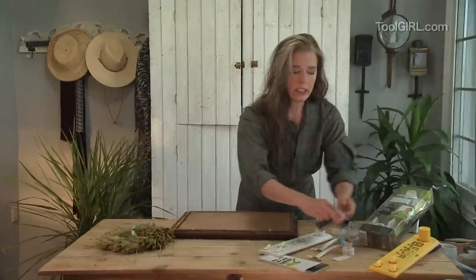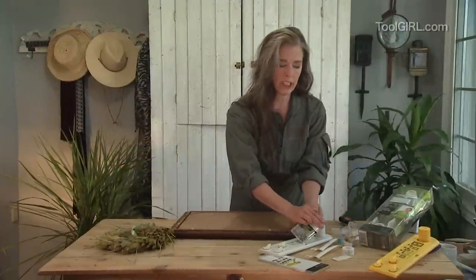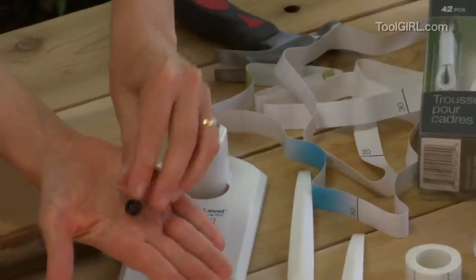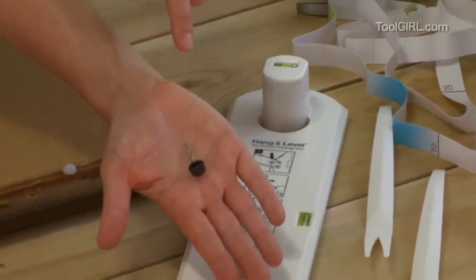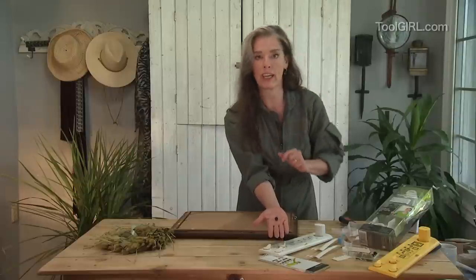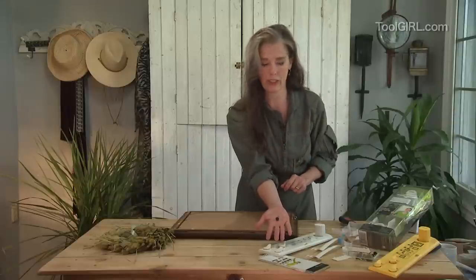Liette also includes in her kit some nails that she designed herself, and they're really cool — they're designed to catch the wire through that little channel. They're also spiral nails so they can hold 20 pounds. They drive into the drywall and anchor really well; you don't have to use an anchor, which is really nice.